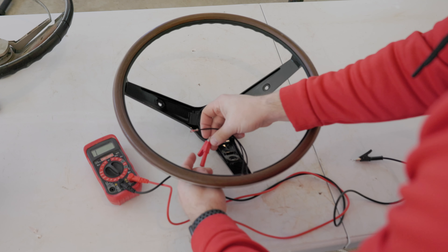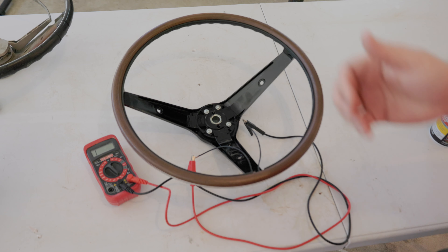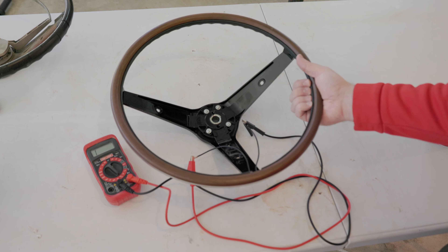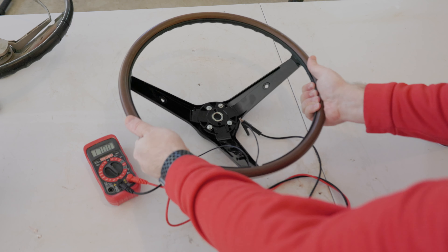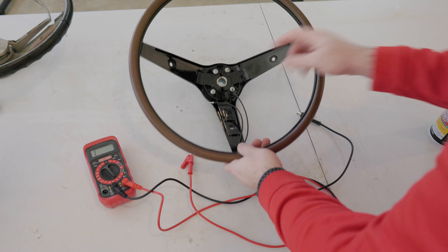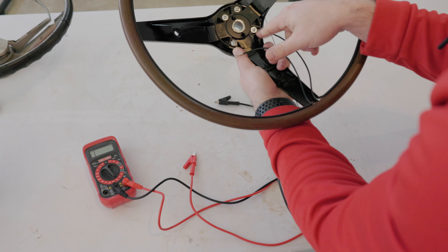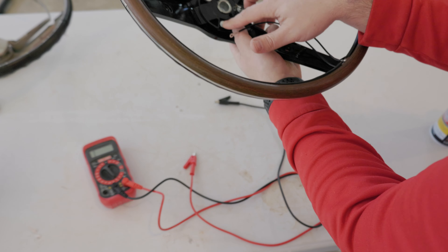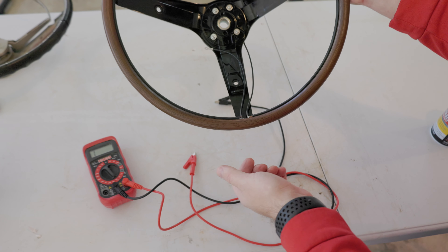We're going to attach the voltmeter leads to either side — one here, one here. The way the Rimblow works is I'm going to squeeze the inside and it should beep. When you squeeze it, the contacts make contact with each other. Each one of these screws is grounded to a ring — this screw goes to the external ring while this one goes to the internal ring. By putting these here, it shorts the two together, making a connection so the car knows when to beep the horn.